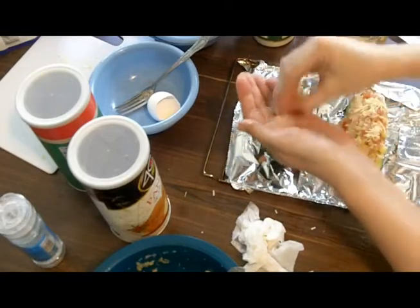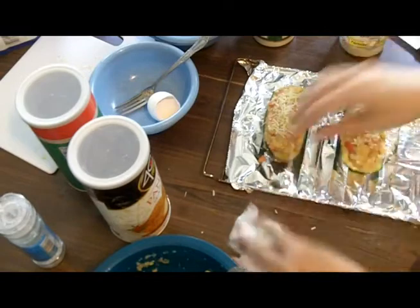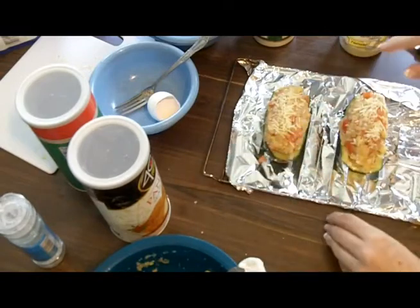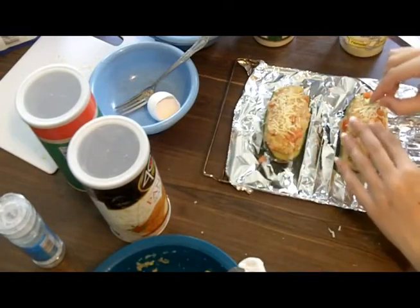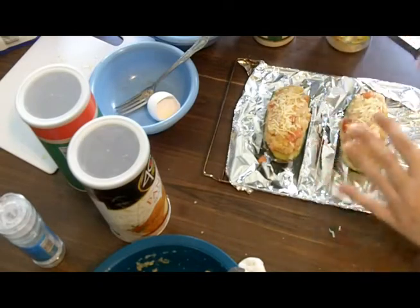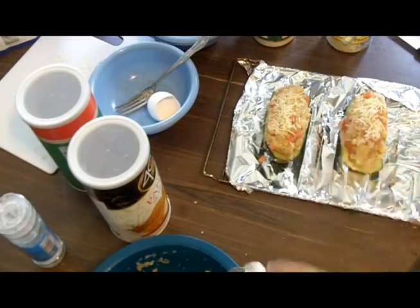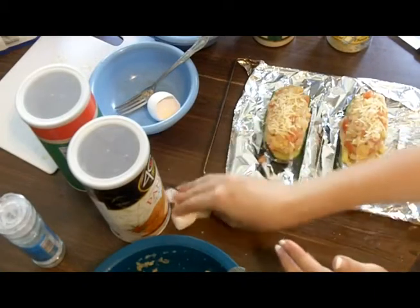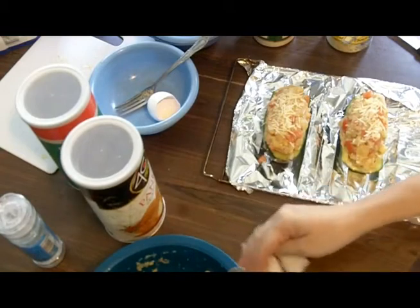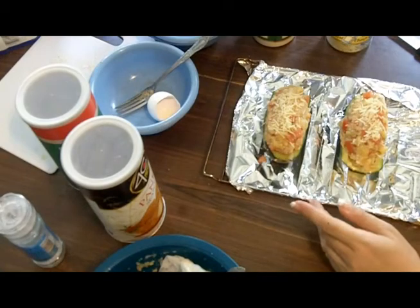I mean, it's not as good as fresh, but because I don't use it every day, it's the best option for me. I'm just going to get some of that cheese right on top. I'm going to pop this in the toaster oven — I'm not even sure how long I'm going to cook it. I'll put it in at about 350°F and just keep checking it.